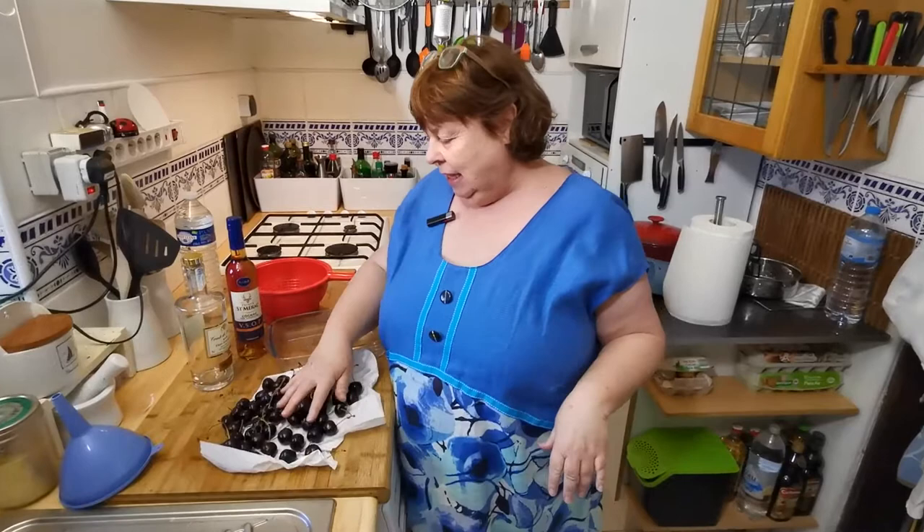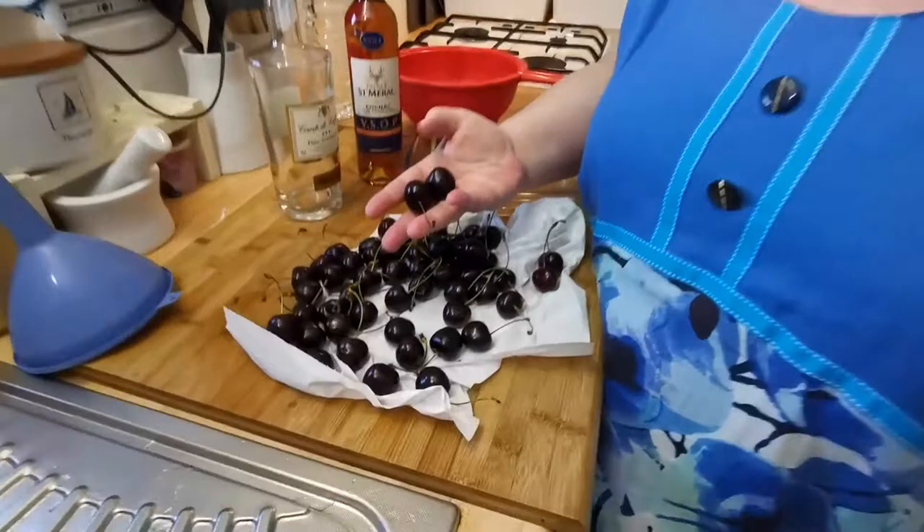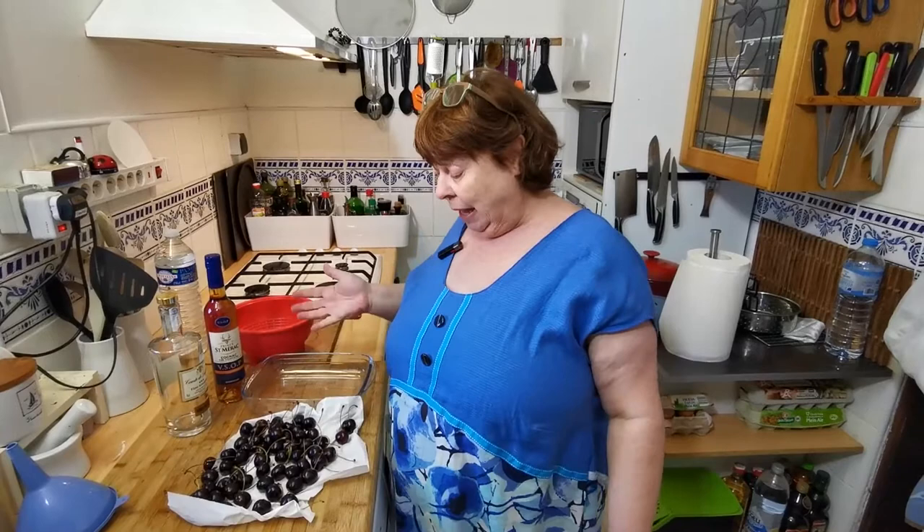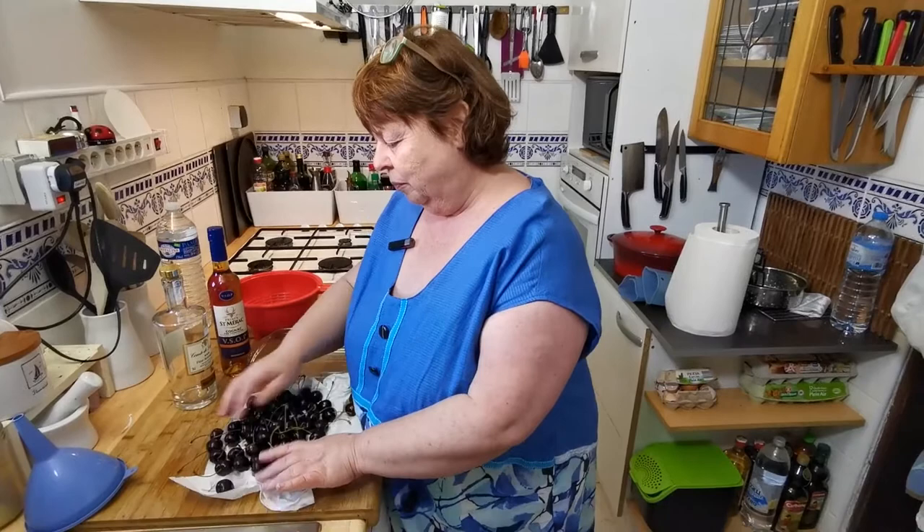Hello, today we're doing something special because of the season. These are wonderful cherries — you can see they are the very best you can buy at this moment in time. I have washed them incredibly thoroughly with soap, not detergent, with soap. Then I've used a vinegar solution to keep rinsing them, and I've soaked them back in the vinegar in order to get everything off them.